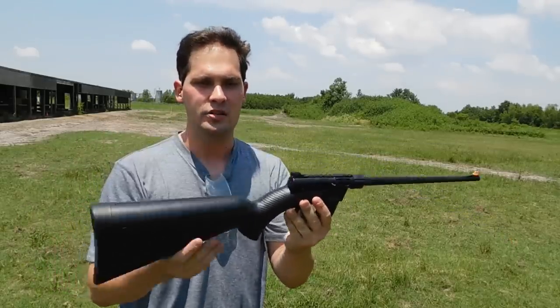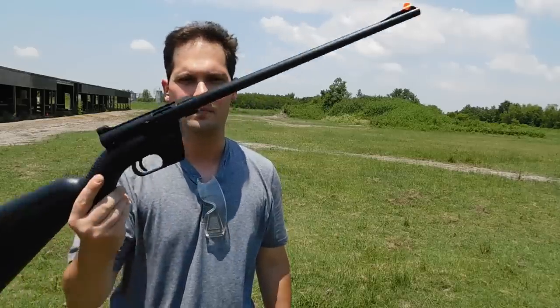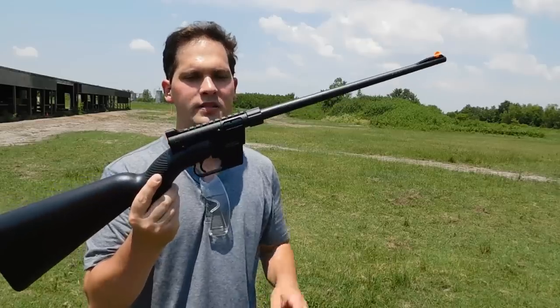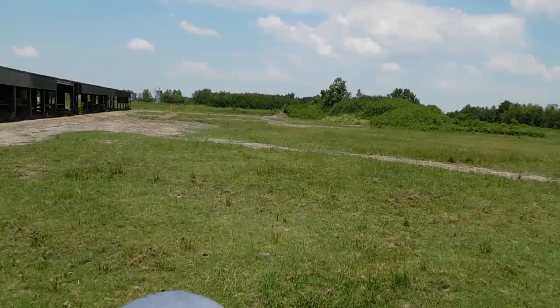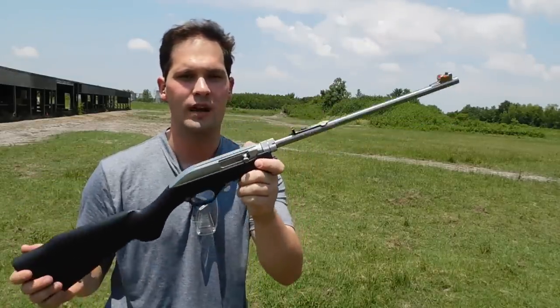It is a modern rendition of the famous Armalite AR-7 Survival Rifle, and it's a candidate we will be testing today. We're going to see how it stacks up against another classic — the famous Marlin Papoose Takedown 22 Rifle.